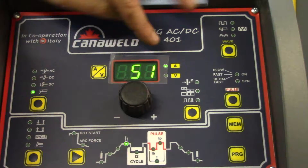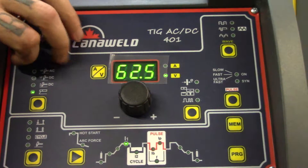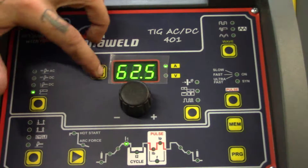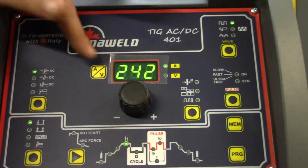If you follow along over here, you can see the AV display — that's amps and volts. So depending on how you need to think about it or whatever you're used to, you can see that we're at 62.5 volts or 51 amps when we're in stick welding mode. It's a little different for TIG.